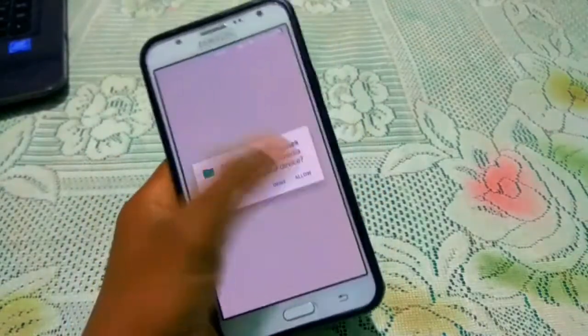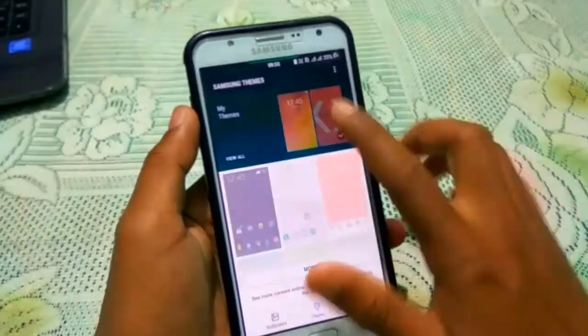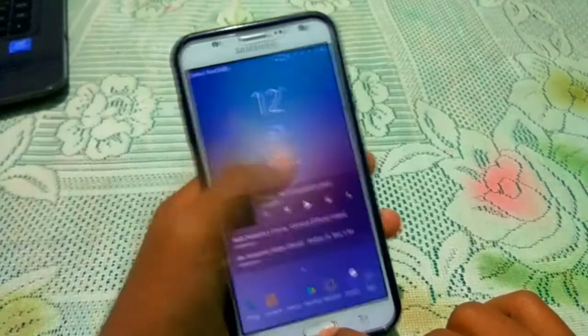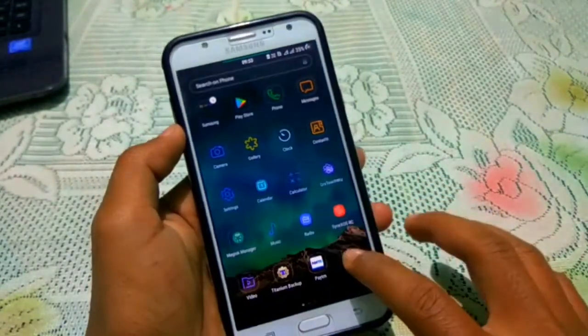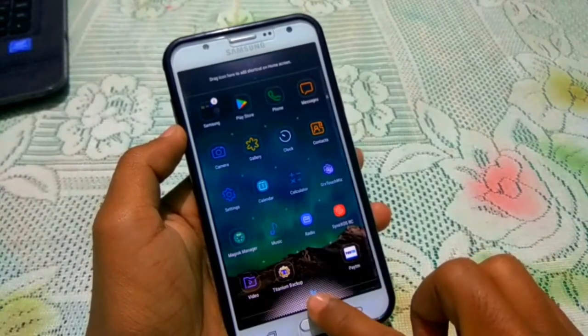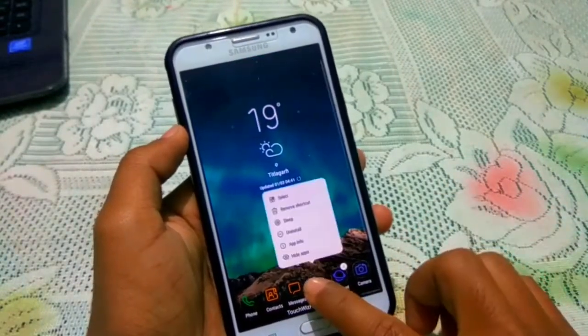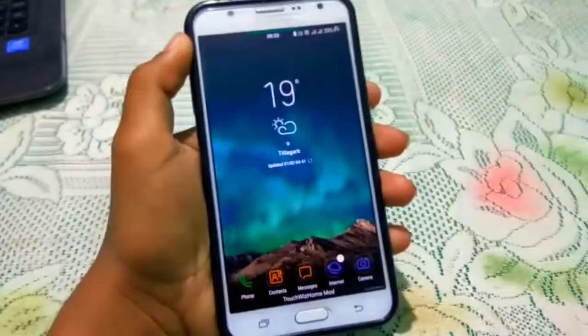Let me show you — this is maybe the Revolution theme, Version 3, also called Revolution White Version 3.1 theme. And this is the modded launcher, so we can add 6 icons in the app drawer. Here you can see you can add many icons — 6 or 7 icons. This is looking quite nice.